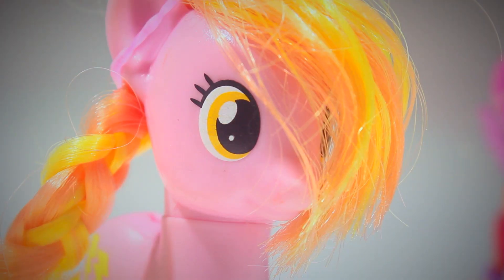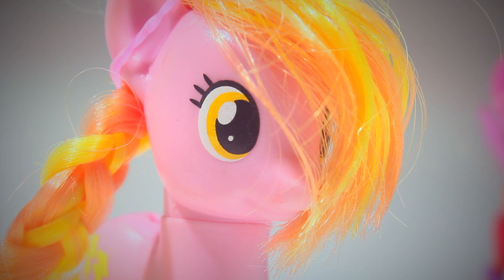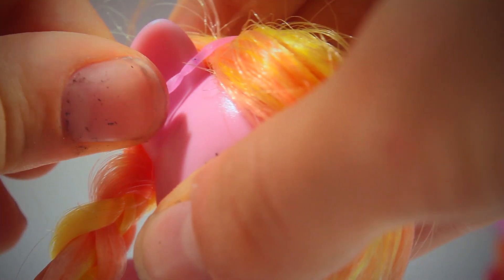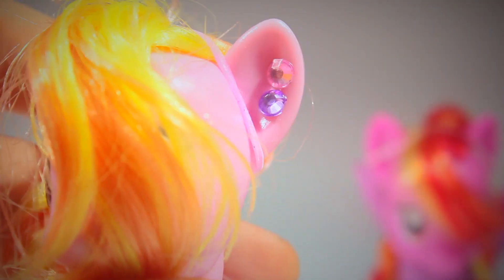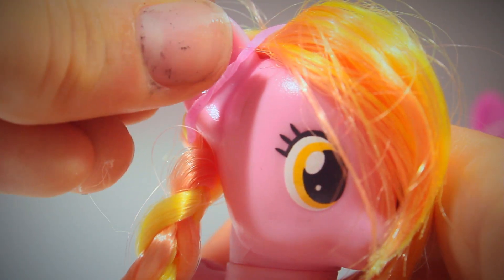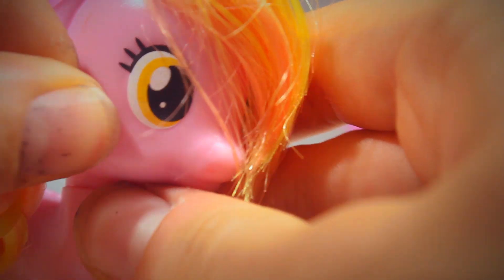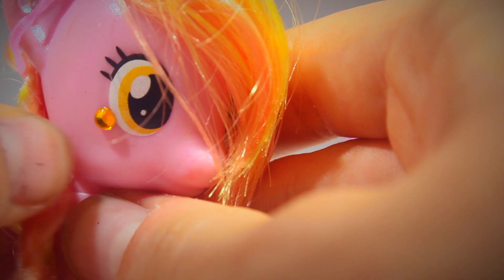The first kind of earring I'm going to be demonstrating is just normal gem earrings. This is actually really easy, and you probably guessed what I'm about to do anyway. Just get a sticky gem and literally just attach it to the ear — like that. You can use different sizes and different combinations, and you can even get different shapes. You can also attach them in different places, so like under the eye is a really cool one. There we go.